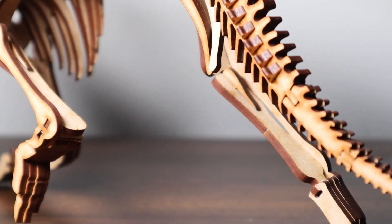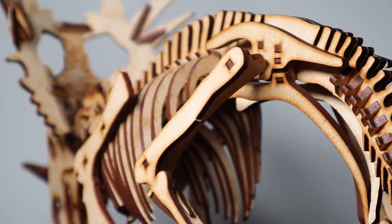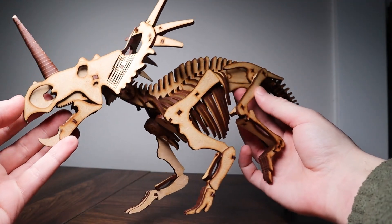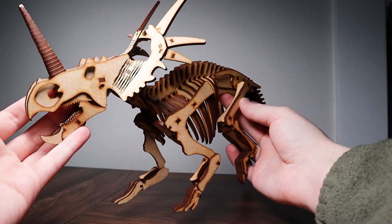This Styracosaurus was a very fun build. The body is pretty standard and goes together pretty efficiently. The main thing I want to note is the really dynamic and well-designed posture — the animal appears to be mid-trot, and it just looks really good. The construction is very solid as well, and it balances perfectly.